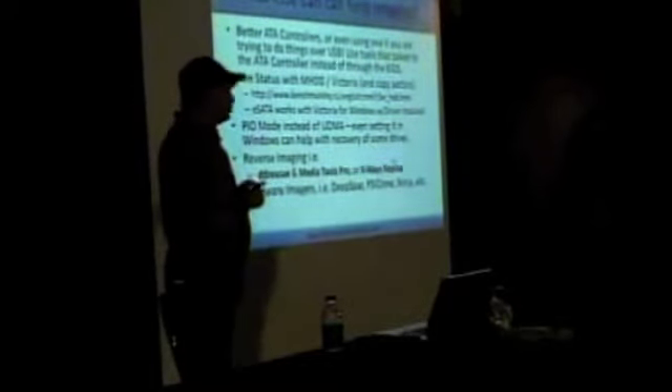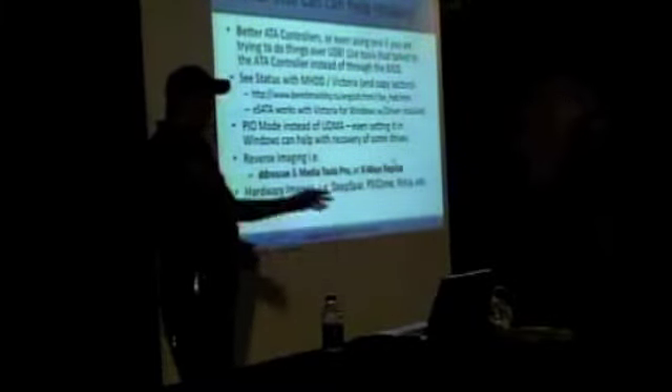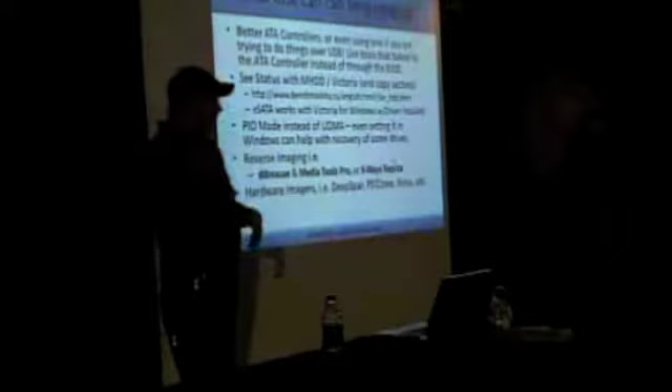PIO mode is worth mentioning. Almost all your controllers are currently using UDMA to do transfers. In certain cases, it's kind of like the old CD-ROM problem where going from 1X to 52X caused some write problems because things were moving too fast. In certain cases, just switching your controller to PIO mode — which in Windows you can do through the Control Panel — you can switch the adapter to PIO mode instead of UDMA mode.